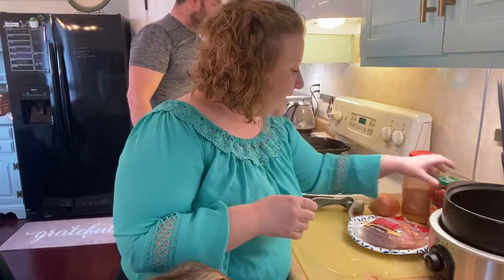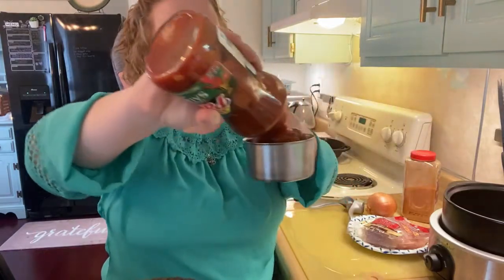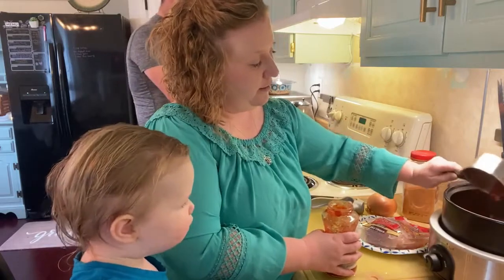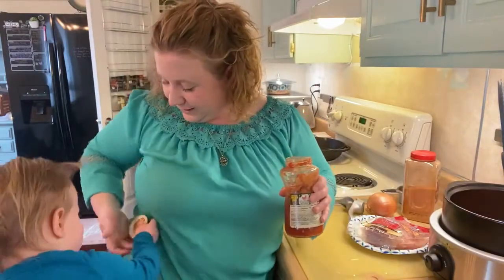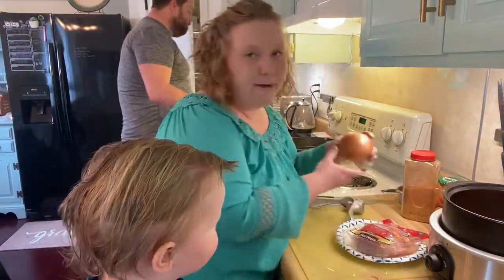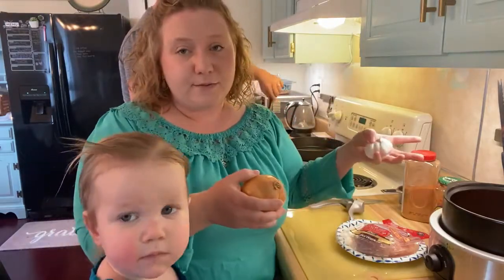I'm going to put my one cup of salsa in the crockpot — just dump it straight in. Then you're going to chop up a whole onion small, dice it. You don't have to sauté it or anything — just put it in there on top of your salsa along with your garlic and one tablespoon of taco seasoning.